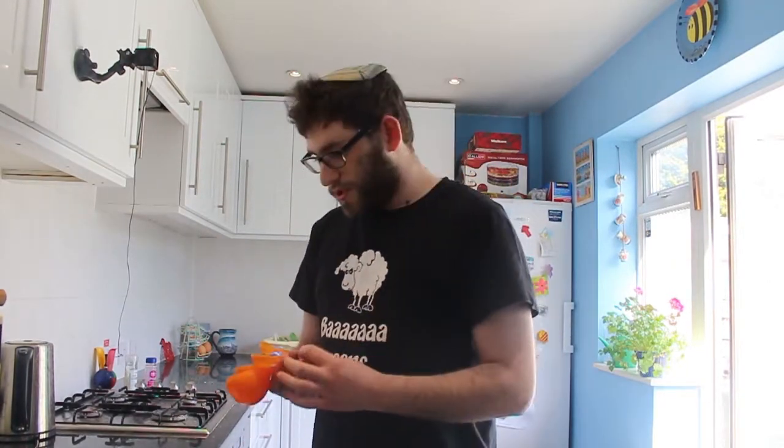This time round I've actually got the proper measuring things. So before we begin, as with everything, wash your handies.